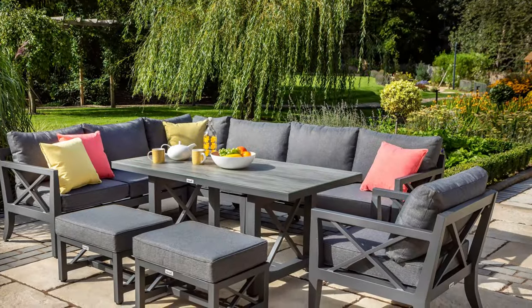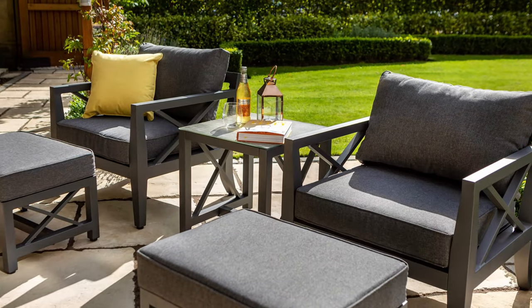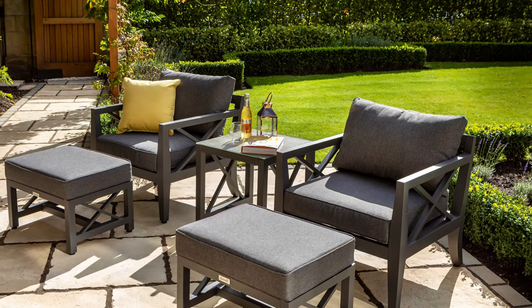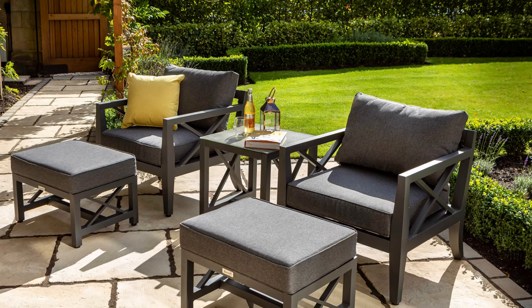With this set you have the flexibility for casual dining or a relaxed two-seater set. Using the chairs, stools and side table, you can adjust this set to become the Sorrento Companion Set.